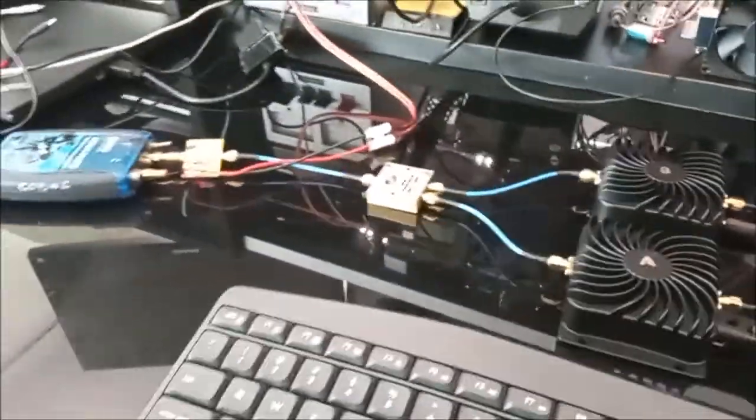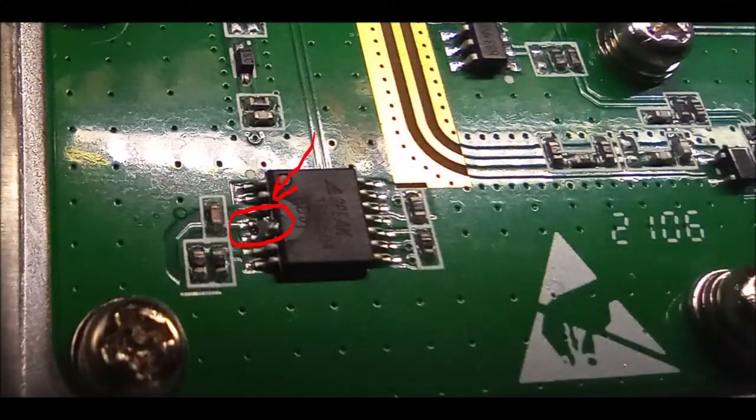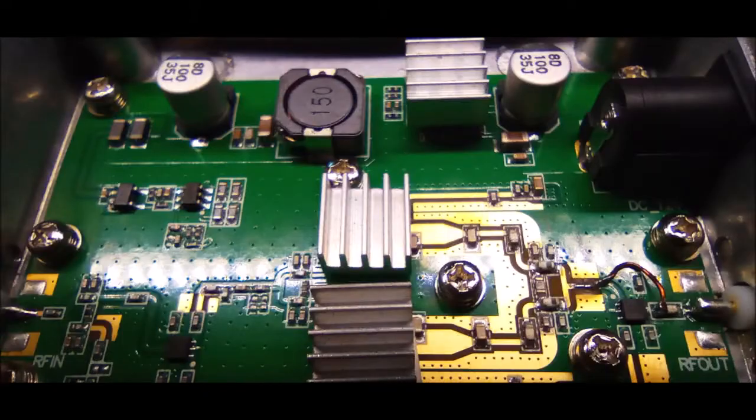There are also a few modifications listed on the internet for those amplifiers, like putting it in constant TX mode by short-circuiting those two pins from the IC, and also bypassing the TR switch on the output - they claim it will improve the output power. But it's not really worth it - you'd gain maybe half a dB or so. Those heat sinks are quite useful, mainly on top of the voltage regulator, because it gets too hot and will decrease the power. So the heat sink is very useful.